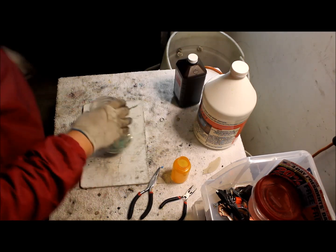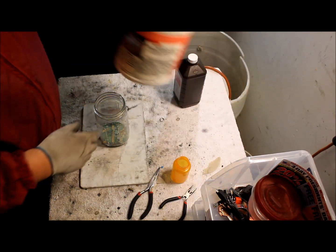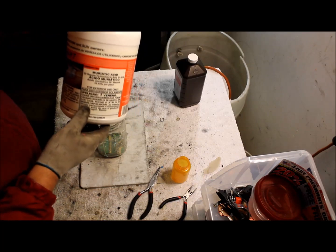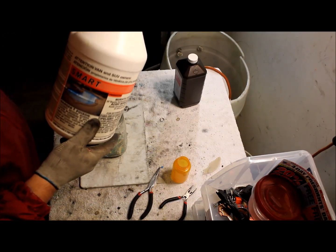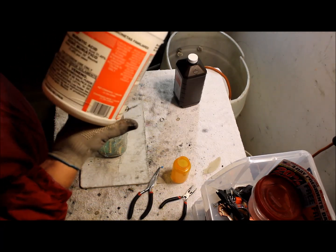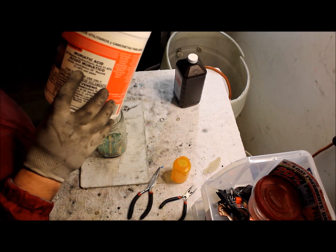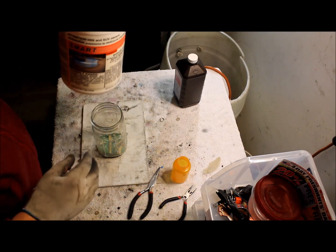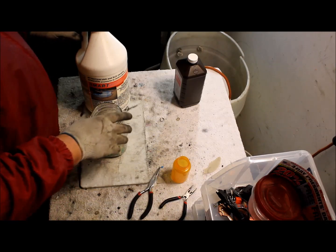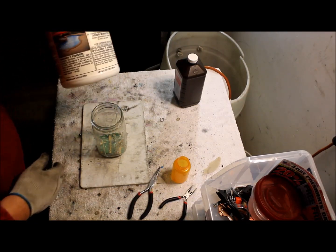What we're gonna do is fill it up with some muriatic acid. This one is 32% — well, 31.45%. I got this at Home Depot. You can probably get it at Lowe's too. Any hardware store should have some of this.